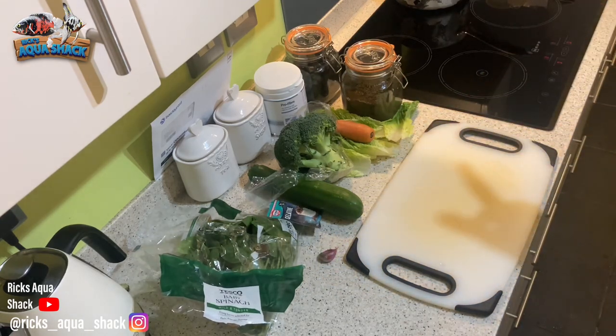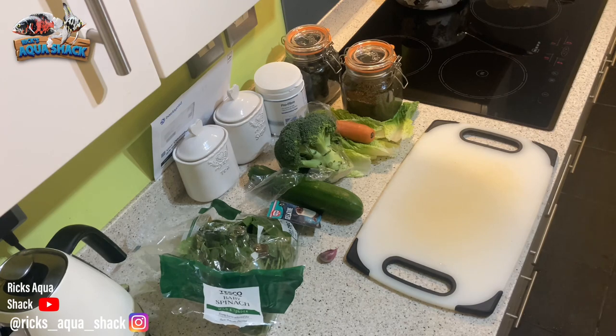The reason you'll need the pot is so that you can boil it for a little while. You don't want to do it for too long because you'll kill all the nutritional value within the food itself. But it softens it up and kills any bad bacteria that might be on the food. So I'll start preparing it now and then we'll get it boiling and then blended.